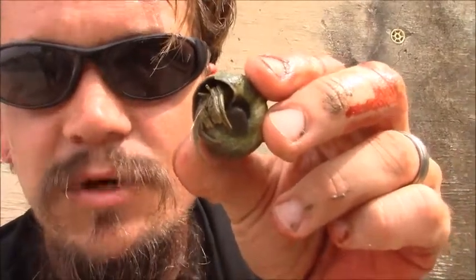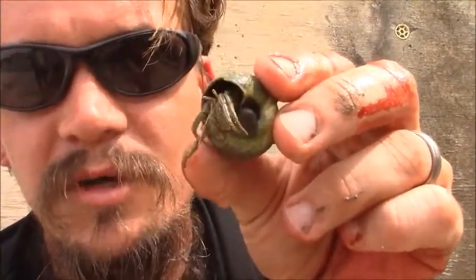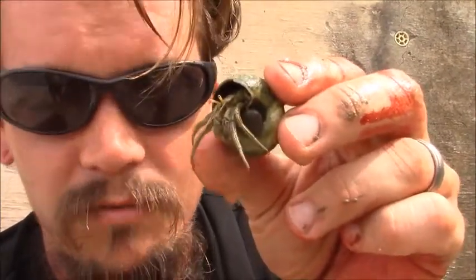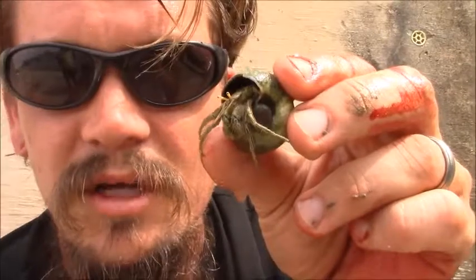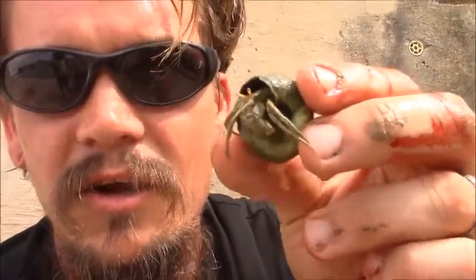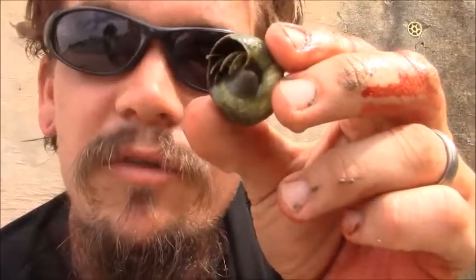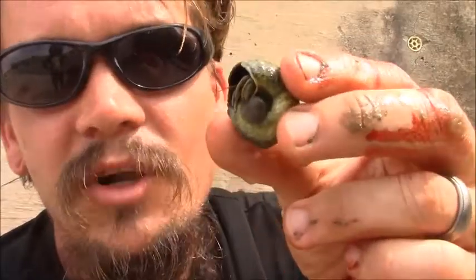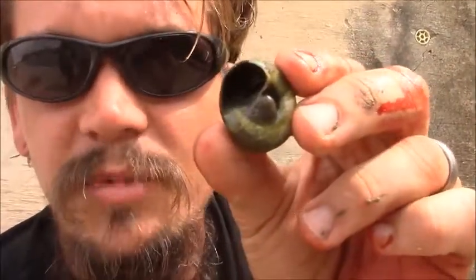They come in two different kinds, which are going to be your terrestrial hermit crabs and your aquatic ones. This one's an aquatic one, so we're going to put them back in the ocean in a minute. And actually, within their kinds, there's ones that have claws that are the same size, and they have both left-handed and right-handed hermit crabs based on which claw is bigger.